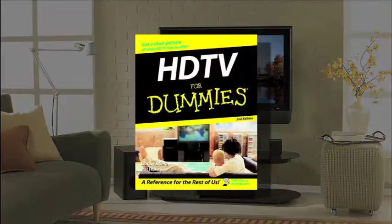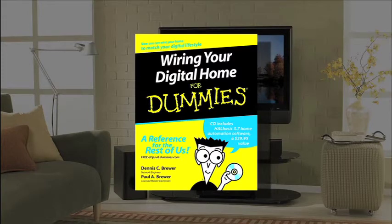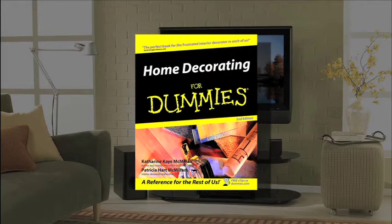When consumers look for assistance with unfamiliar tasks, they turn to 4 Dummies Reference Guides more than any other single brand. Nearly 150 million U.S. adults and millions more in other countries recognize the 4 Dummies brand as the source for do-it-yourselfers.